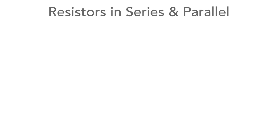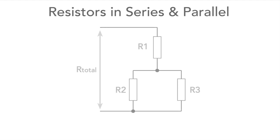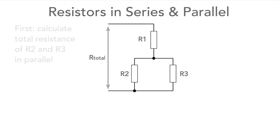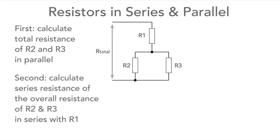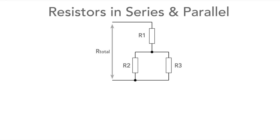If we have a combination of resistors in series and parallel, we need to split them down so we can calculate them individually. Here we have a network with a single resistance in series and two in parallel. First we calculate the overall resistance of the two parallel resistors, and then calculate the overall resistance of those combined with the single resistor.